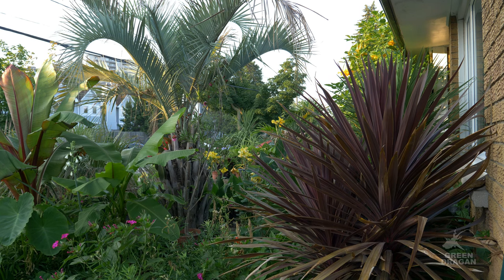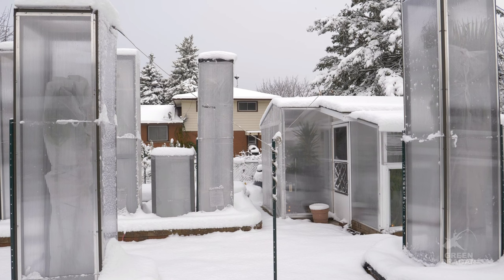Many of my plants do continue to grow through the winter because I've chosen to go with twin wall polycarbonate. It's a lot more expensive, but they're more durable and they offer higher insulation properties and light transmission.